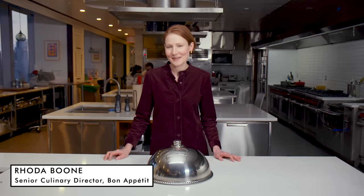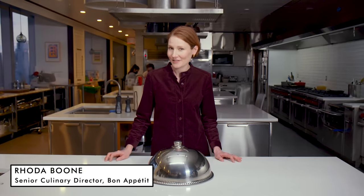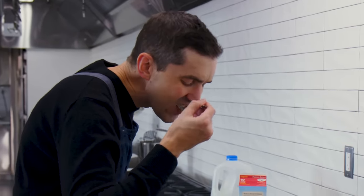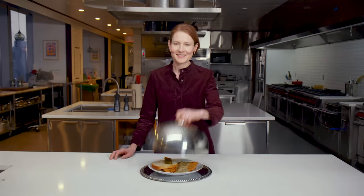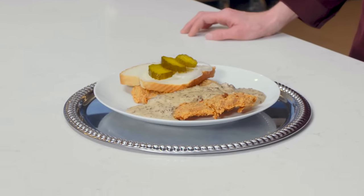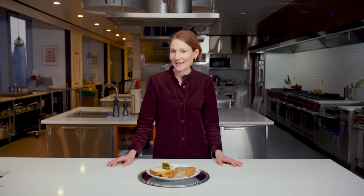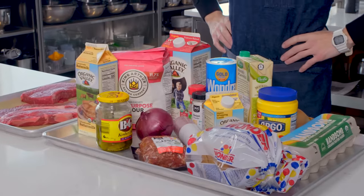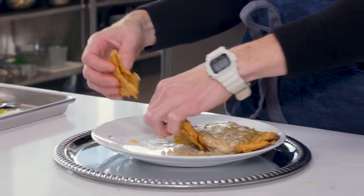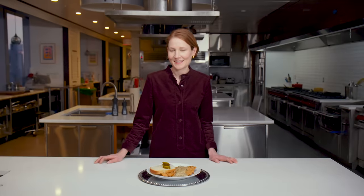Hi, it's Rhoda, and I'm here in the BA Test Kitchen to have a secret conversation about Chris Morocco. Once again, we're putting Chris's super taster abilities to the test. This is Carla Hall's chicken fried steak with sausage cream gravy. I'm challenging Chris to recreate this dish using every ingredient in just one day. He'll be able to taste it, touch it, smell it, but at no point will he be able to see this dish. At the end of the day, we'll be back to see his final creation, and I'll be the judge.